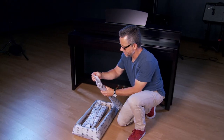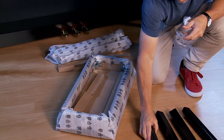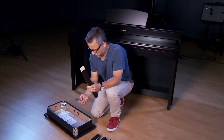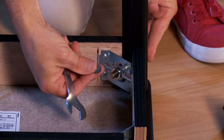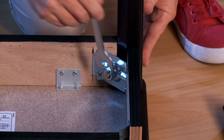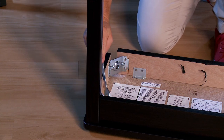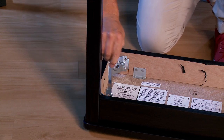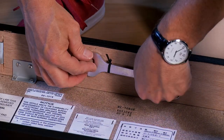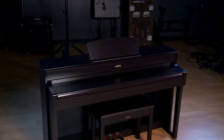Next, let's assemble the bench. Use the provided wrench. Start with the lock washer and then the nut. Repeat for the other three legs. We recommend replacing the wrench for future use. And this completes the assembly of your Yamaha YDP-184.